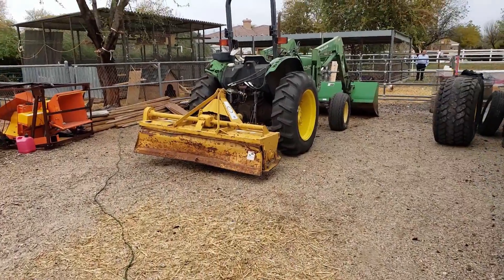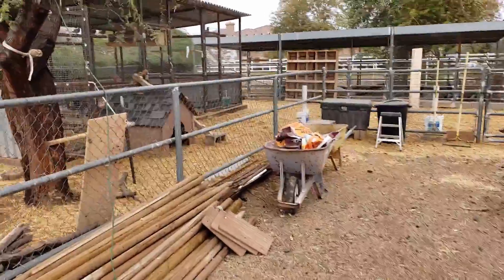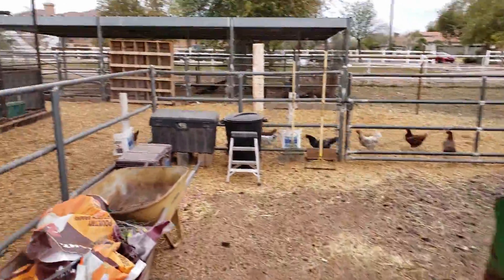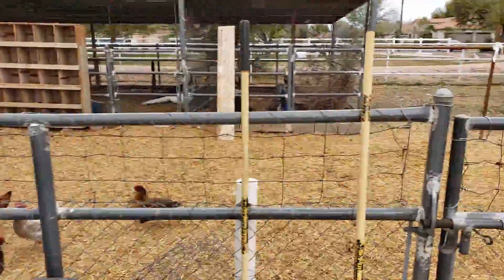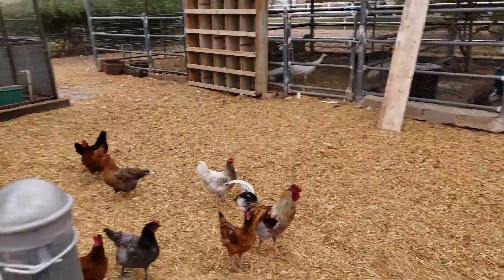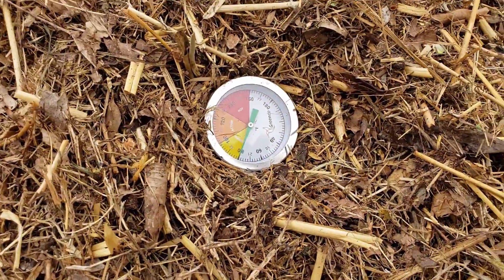Alright, I'm down visiting my family and they have a compost pile they want me to try and fix because it's not getting hot. There's a whole lot of animals and a tractor we're going to use. There's the offending pile over there — it's pretty small but it should be getting hotter than it is. That's cold, it's only 80.